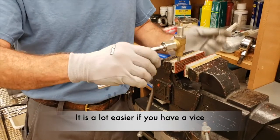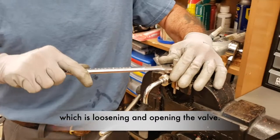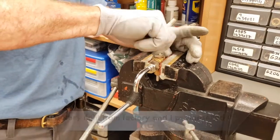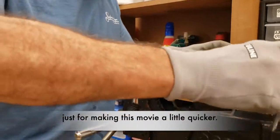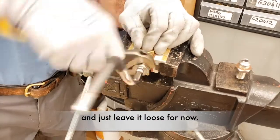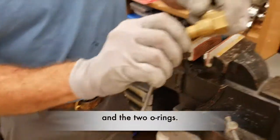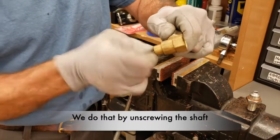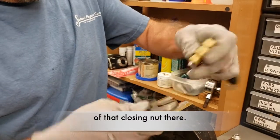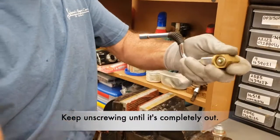It is a lot easier if you have a vise to do the next step of this job, which is loosening and opening the valve. It is very tight from the factory — I pre-loosened it just to make this video a little quicker. We could also loosen the wand for the wand rebuild and just let it loose for now. Right now we need to access the closing gasket and the two o-rings, and we do that by unscrewing the shaft until we can reach the tip of the closing bolt. Keep unscrewing until completely out.